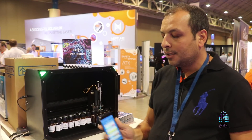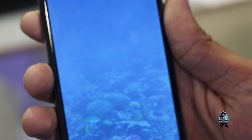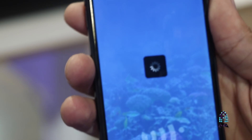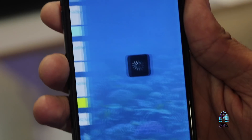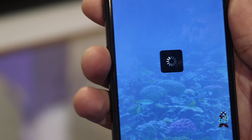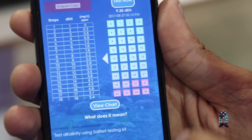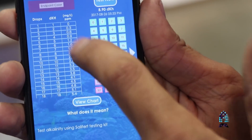You will control everything through this app here. You can see the latest test on the app. You can go deeper into each test, like alkalinity here. You will see for each drop which color it got and also the turning point of this test. And you will see here what dKH that you got.